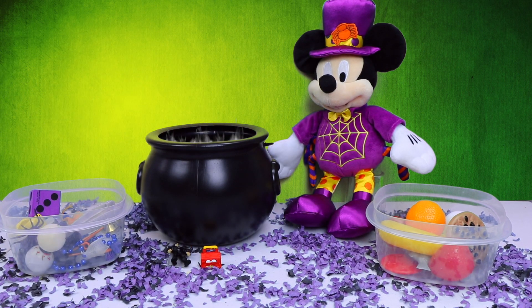Now let's say the rhyme together: Mickey, Minnie, Donald, and Goofy, bring us something fun and spooky. All four ingredients are inside the pot. Now let's look inside and see what we got.